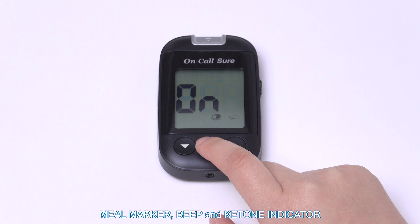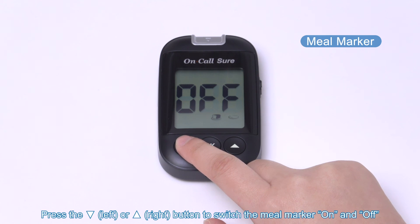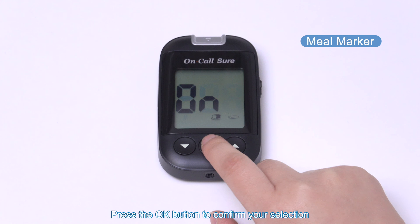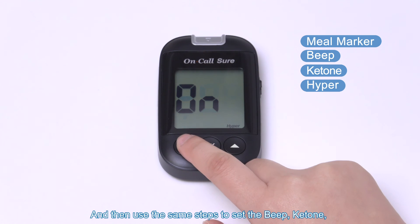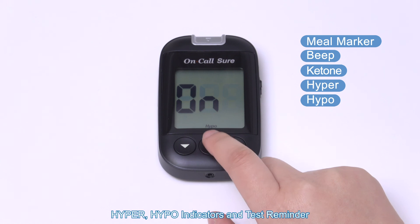Meal marker, beep, and ketone indicator. Press the left or right button to switch the meal marker on and off. Press the OK button to confirm your selection. Then use the same steps to set the beep, ketone, hyper, and hypo indicators, and test reminder.